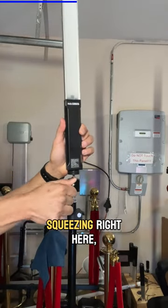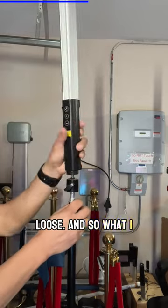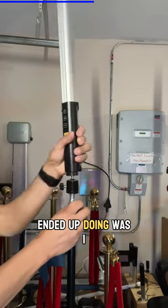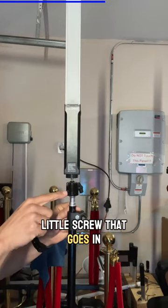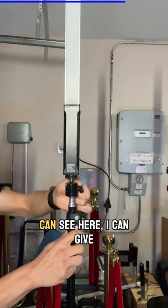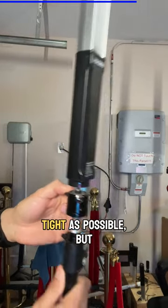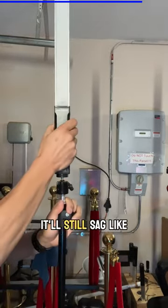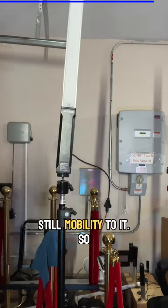No matter how hard I was squeezing, it was still loose. I ended up adjusting the little screw and tried to squeeze it as tight as possible, but that still wasn't doing it. Right now, as you can see, this is as tight as possible but it'll still sag — there's still mobility to it.